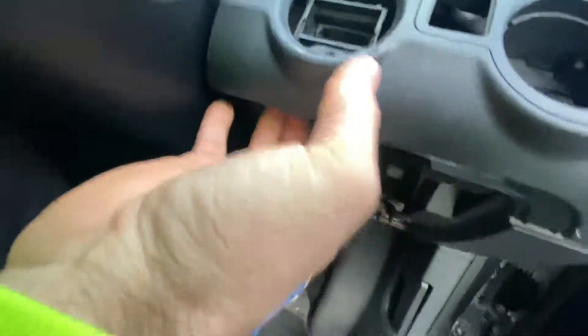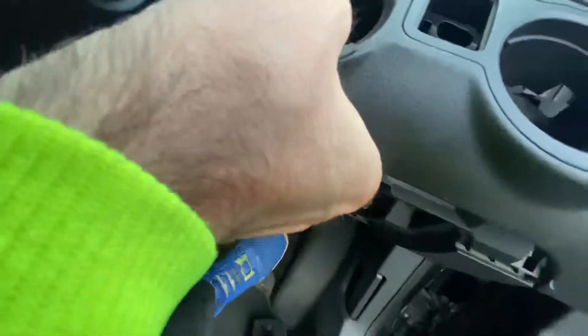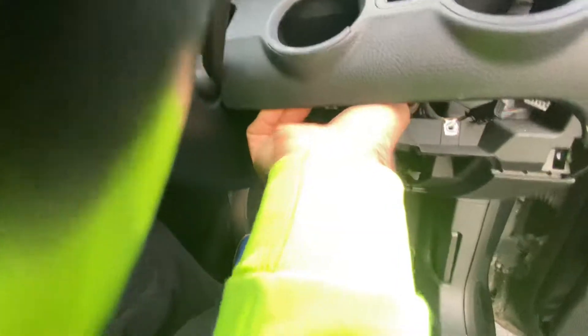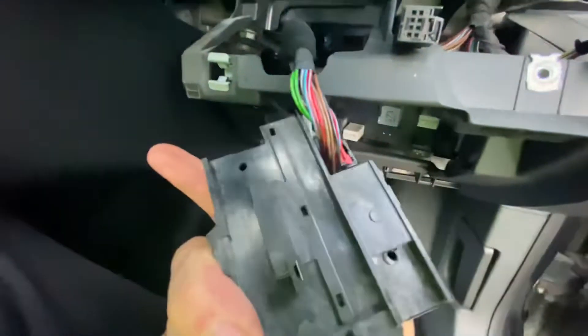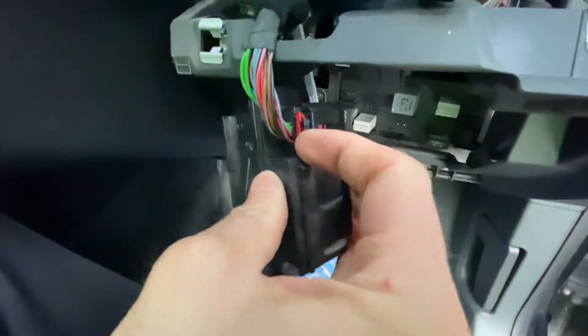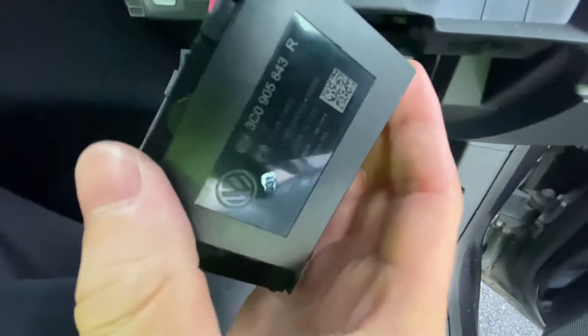You can try to push it in this way - you can push like this and it just goes out. As you can see this one lifts up, you can just take it like this and the lock is there. You wiggle it out - it comes out, there's a plug. Pull this red thing out and then push it and you take the connector out.